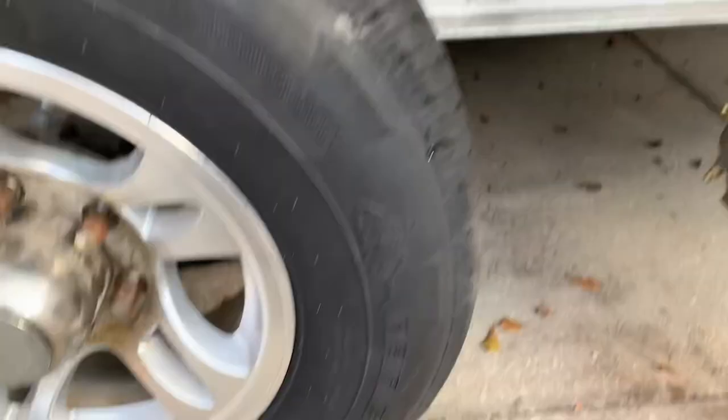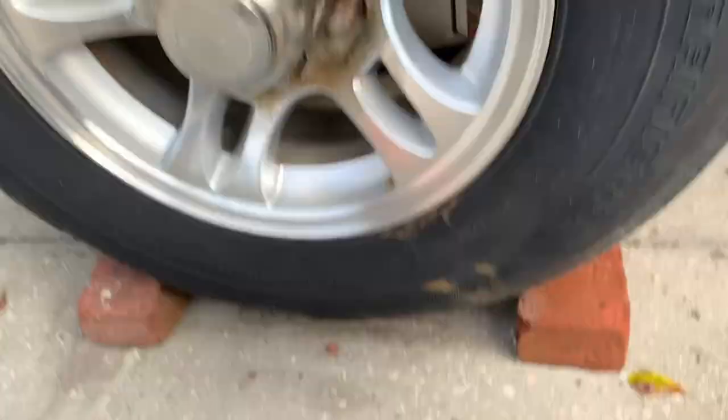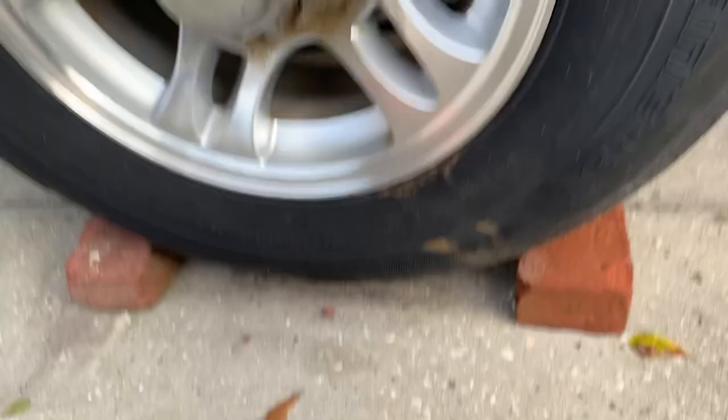First thing I did — my trailer is still jacked up off the ground, so I've got two jack stands on it, even though I still have the tire in place. I did use some wheel chocks, or bricks as you can see, just to keep it from rolling around or moving any.